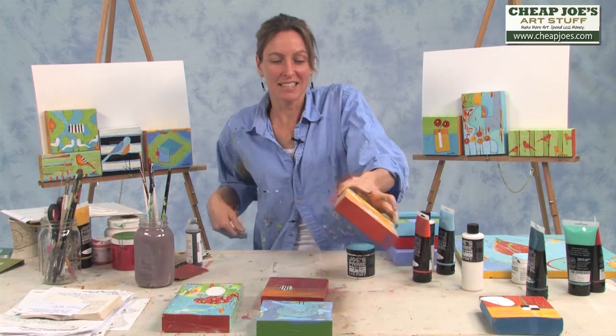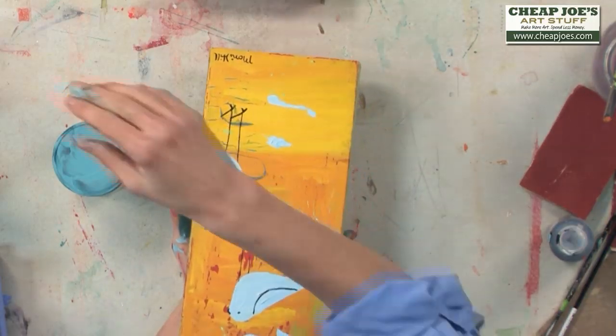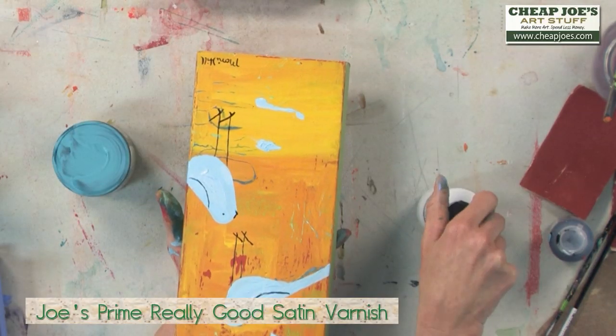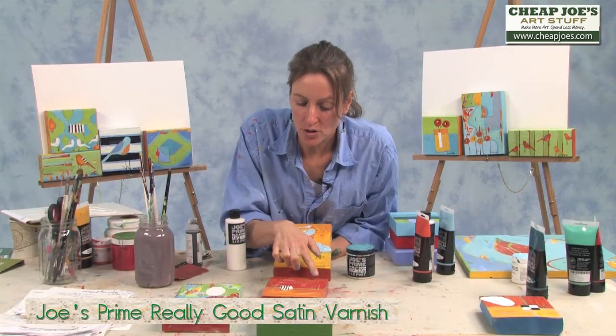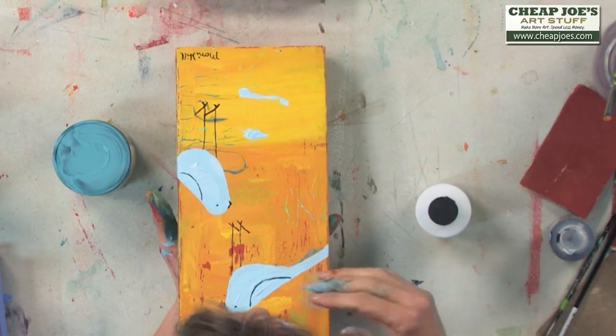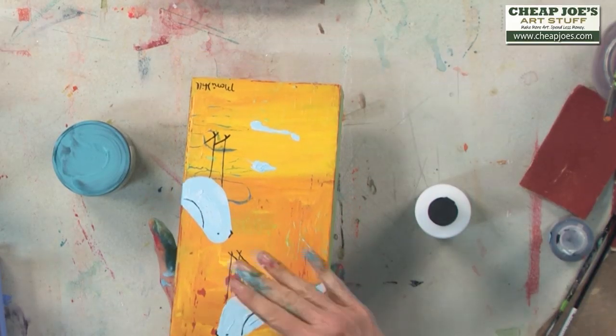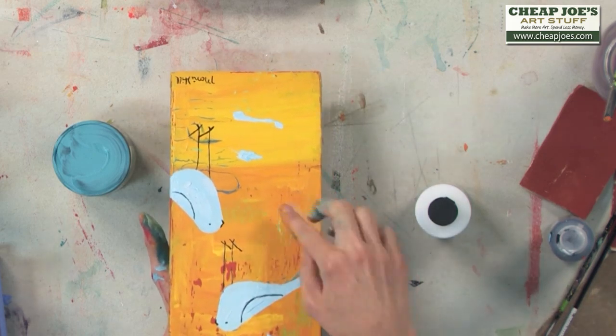After we sand and put the objects on top, that's when I add the satin varnish, which is what you can see over here. It's starting to dry — some of that white is turning clear. The painting is giving off this nice, shiny layer that just really pulls out all these layers underneath.